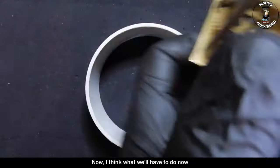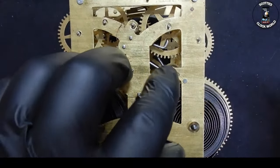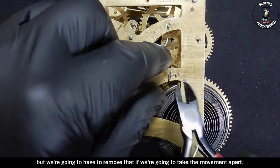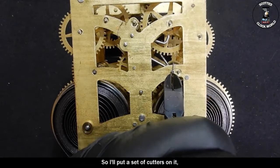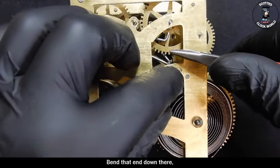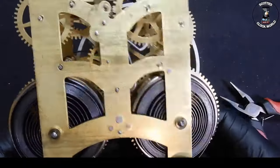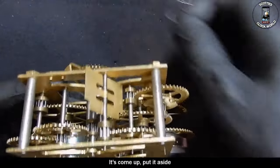They've been taken off now — I'll put that lever back on top so it doesn't get bent. Now I think what we'll have to do is remove this strange piece of wire that's tying the J-hook down. We'll investigate that later but we're going to have to remove it if we're going to take the movement apart, so I'll put a set of cutters on it, cut it, and then remove it.